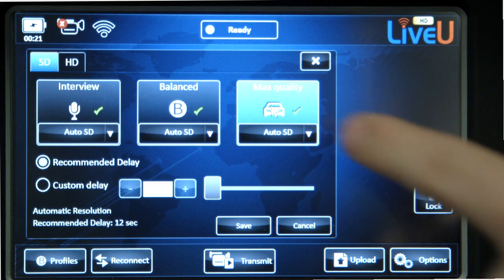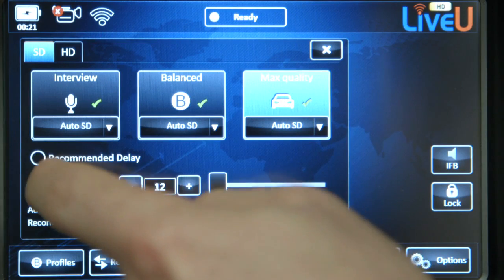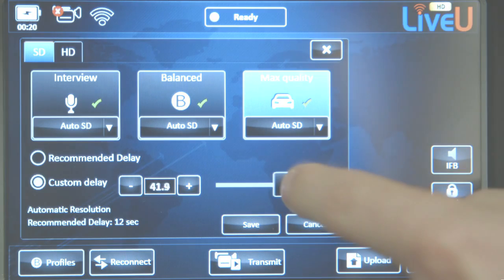The final mode is Max Quality. This is the most resilient profile because it has the most delay and buffer. The LU70 also offers the option of custom delay. In places with the worst cellular signal, custom delay is recommended.